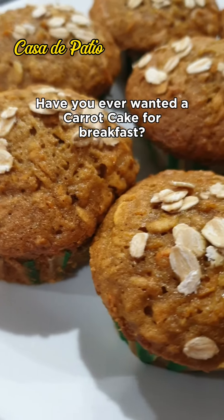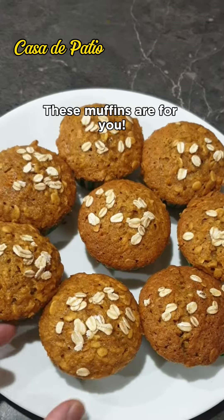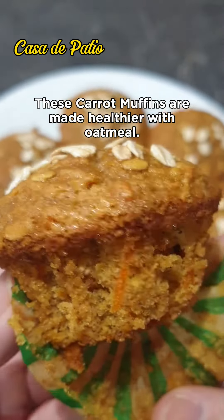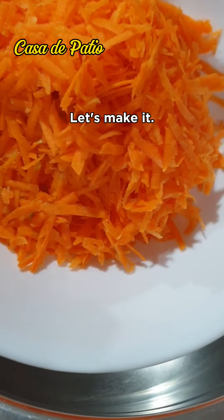Have you ever wanted carrot cake for breakfast? These muffins are for you! These carrot muffins are made healthier with oatmeal. Let's make it.